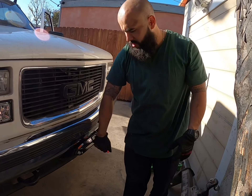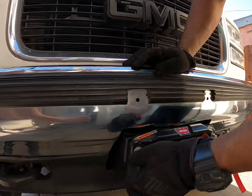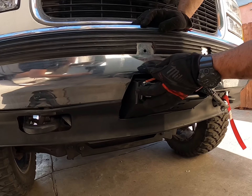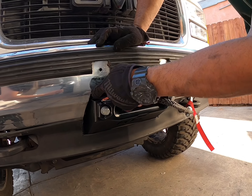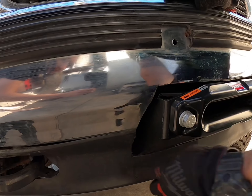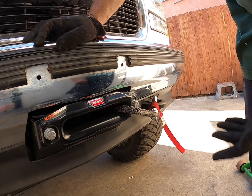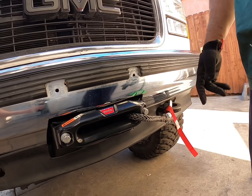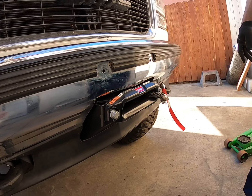Alright guys, so there it is — it's installed, it's good to go, ready to go. Now all we've got to do is put a little rubber piece they sell for the doors right here, and you put that in so it doesn't show the cut from the grinder or whatnot. That's basically what it is. It's functioning properly, runs good. Throw in the battery — I'm going to try it out and see how it does on the trail.